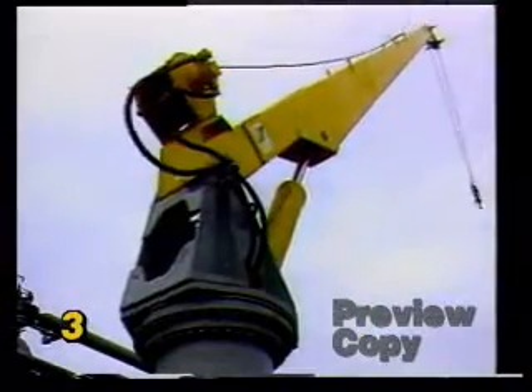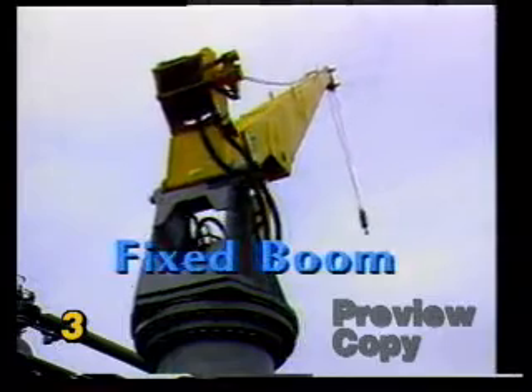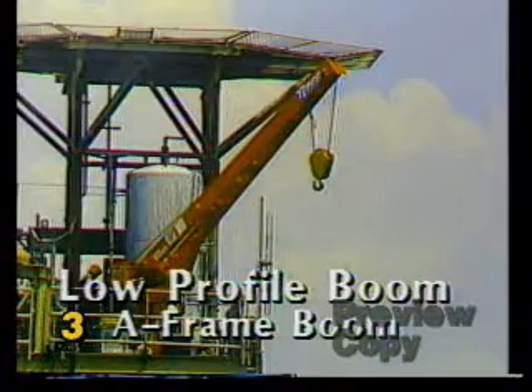There are three basic types of box boom cranes used on offshore rigs and their support vessels: fixed booms, telescoping booms, and low profile or A-frame type booms.